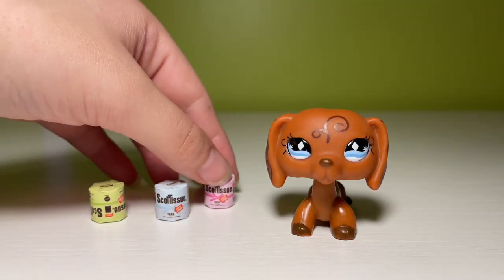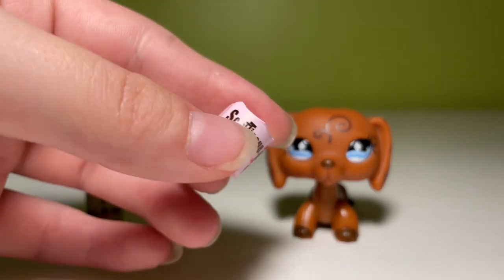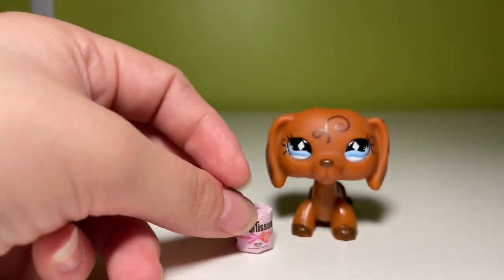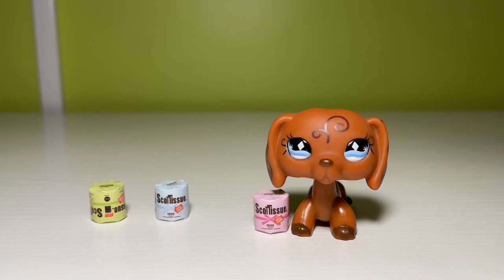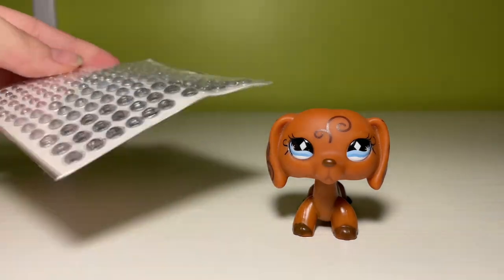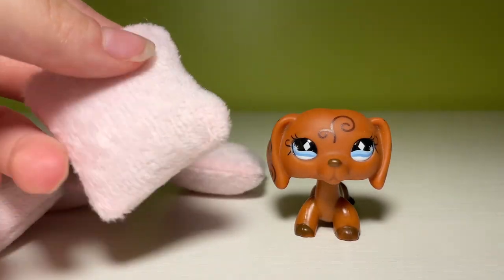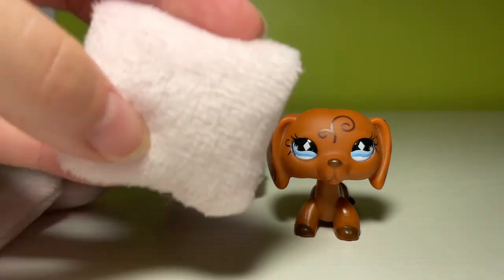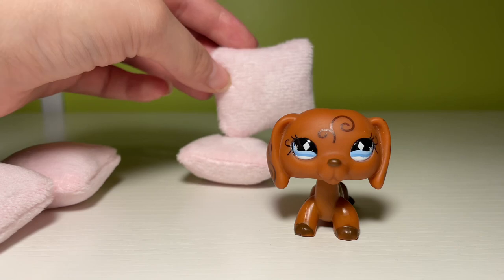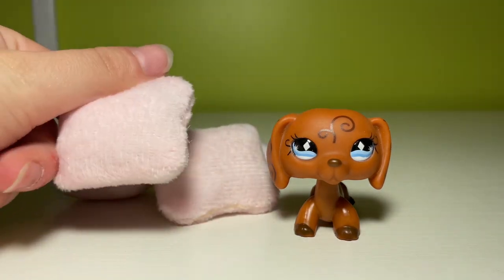I bought these miniature rolls of toilet paper because I need everything to be way too detailed, and oh, did this deliver. I love these and I can't wait to put these in a miniature bathroom. Scale's pretty good too, I'd say. Here's another miniature sticker slash gem pack that I bought just to use as earrings. These are some miniature pillows that I bought because they are super cheap and I don't know how to sew. I think they're super cute — maybe a little big, but I think these could work. They come in a four-pack and they're super soft, the fabric's really nice.